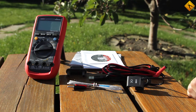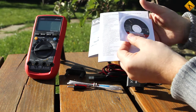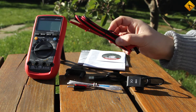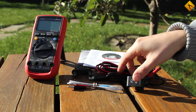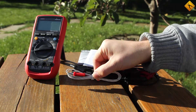Besides the multimeter itself, the package also includes a software CD and an instruction manual, high quality test leads, a multifunctional adapter for connecting temperature probes, capacitors and similar accessories, a PC connection cable, and a contact temperature probe.